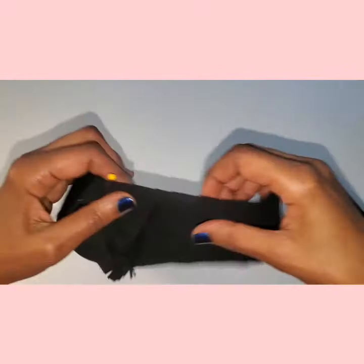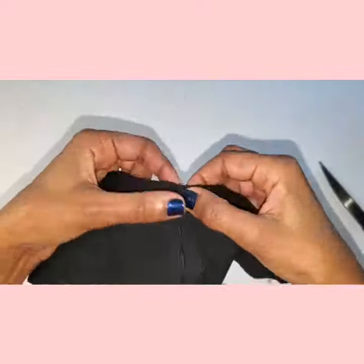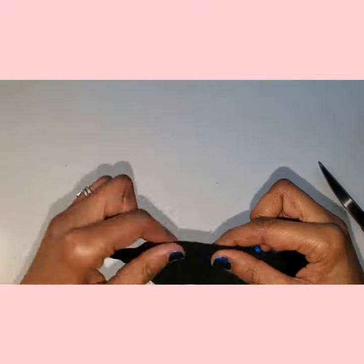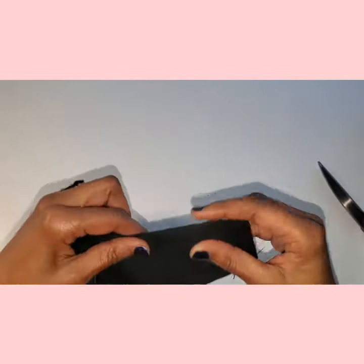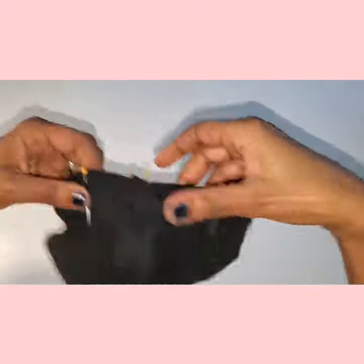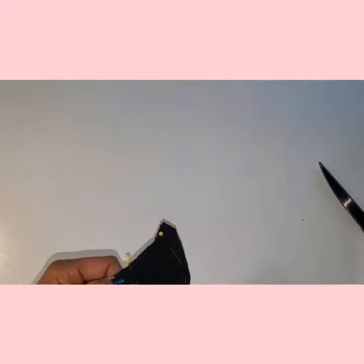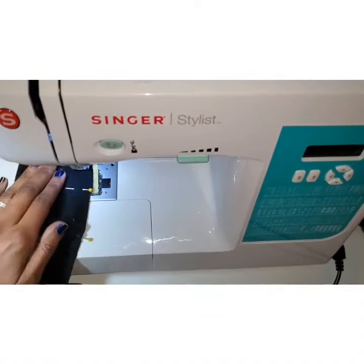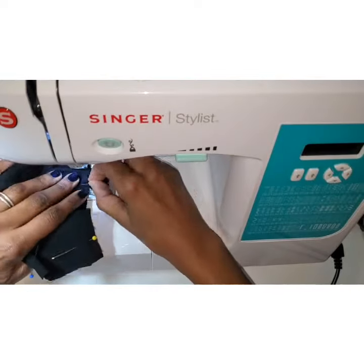Pin the center seams together first, then pin the sides. This will help you line up your seams and have a professional-looking construction. Now take it to your machine and stitch at a quarter inch seam allowance at the top and bottom, leaving the sides open.